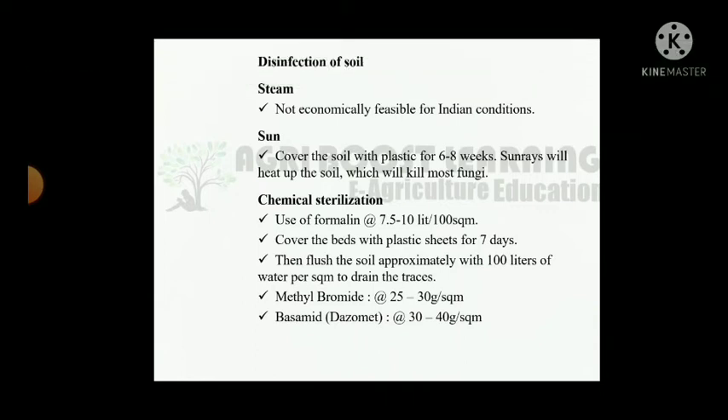Soil sterilization by steam is not economically feasible for Indian conditions. Solarization: cover the soil with plastic for 6 to 8 weeks — sun rays will heat the soil and kill most fungi. Chemical sterilization: use formalin at the rate of 7.5 to 10 litres per square meter, cover the beds with plastic sheets for 7 days, then flush the soil with approximately 100 litres of water per square meter. Methyl bromide: 25 to 30 gram per square meter. Basamid: 30 to 40 gram per square meter.